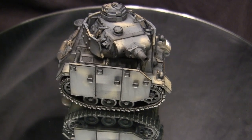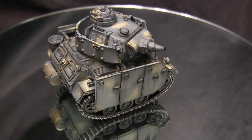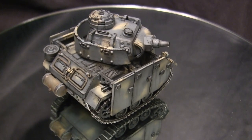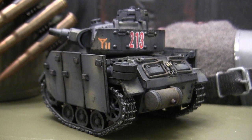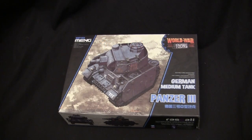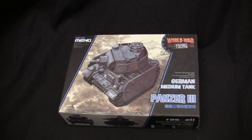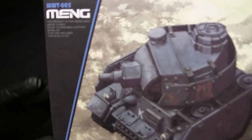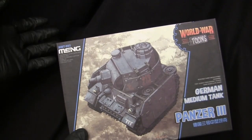For a while it seemed like every few months there was a new lineup of kits released by Meng, and hopefully this stays true as the years progress. Before we go further, let's take a step back to when the model was first started to get a good idea of what the base starter kit supplies you with. For the base starter kit, I'll be utilizing this Meng World War Toons Edition Panzer III — kit number WWT-005, released by Meng back in 2017.